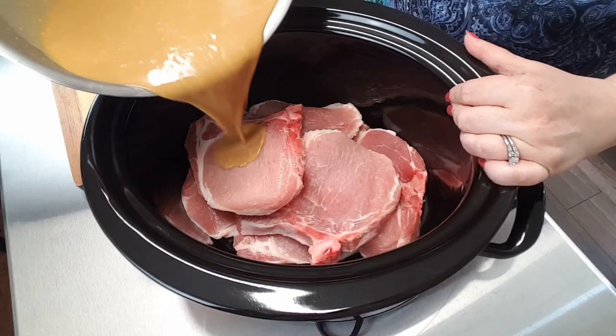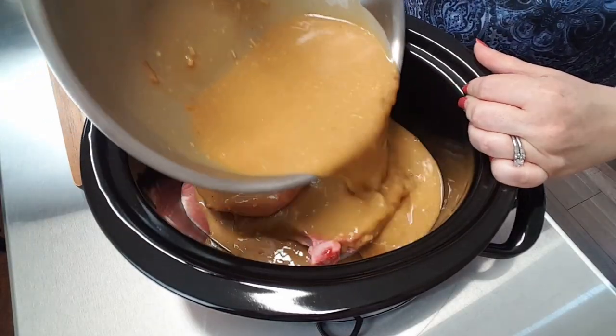I have my mixture well combined, so I'm just going to pour this mixture over top of my pork chops. My next step is to turn my crock-pot to low. I'm going to allow this to cook anywhere from four to six hours, depending on the thickness of your pork chops. When the pork chops get to the point where they're almost done, that's when we're going to thicken up our gravy, and I'll bring you back to show you.